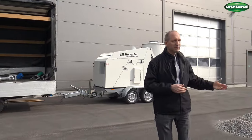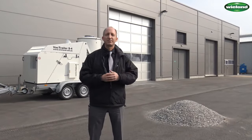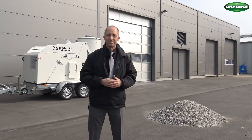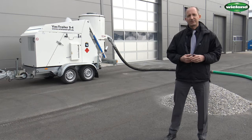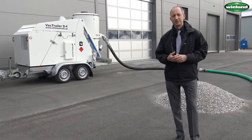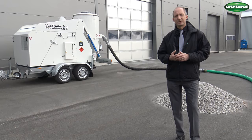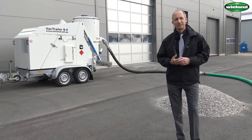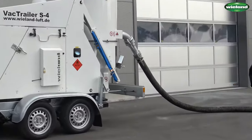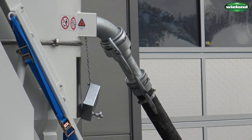Today we brought about 1 cubic meter of gravel and we are going to show you how this material can be extracted by using a DN100, 10 meter long suction hose. Manuel has already mounted the suction hose to the unit. This is a suction hose in DN100. The unit itself is equipped with a suction inlet in DN125. Therefore, we always require a reduction from 125 to 100 if we want to use the DN100 suction hose.